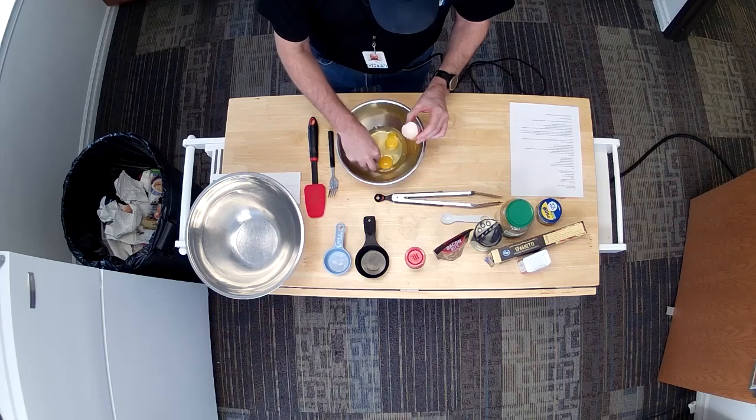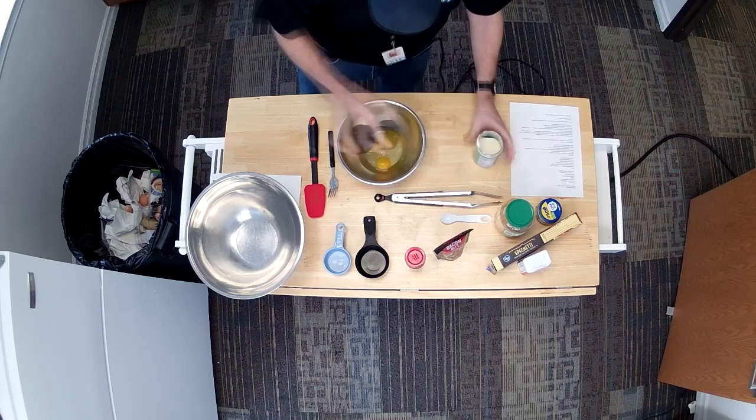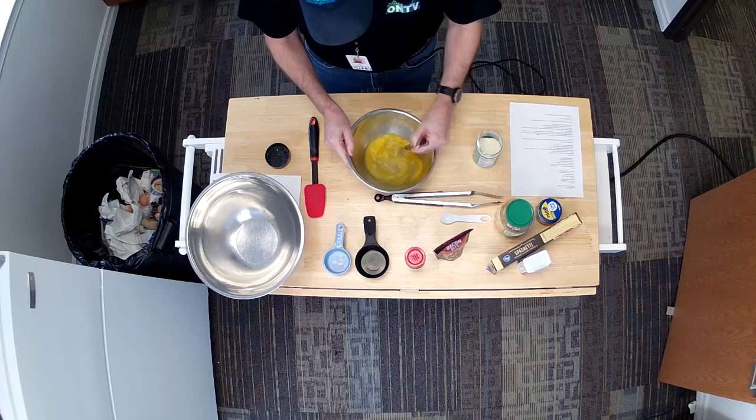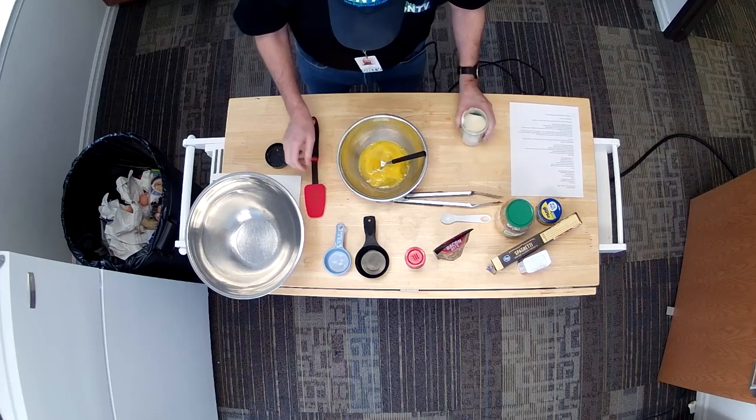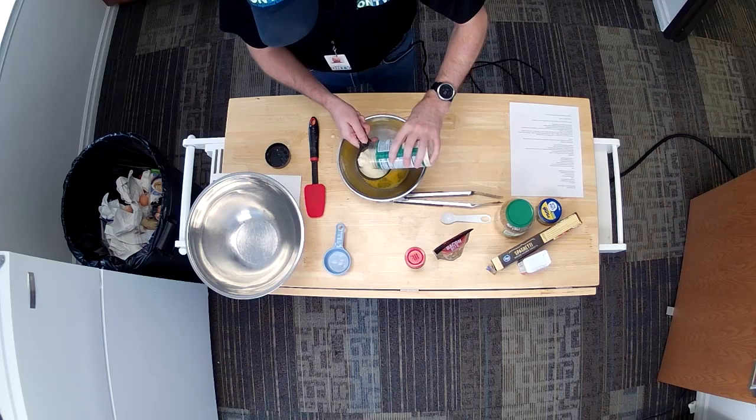Now I just need to grab my Parmesan cheese. I'm going to blend this up a little bit, break up the yolks. Usually I use a whisk to do this, but I didn't bring one — I forgot it — so I'm using a standard old fork. One cup of Parmesan cheese. I'm making a mess over here. Alright, so we'll get that in there.